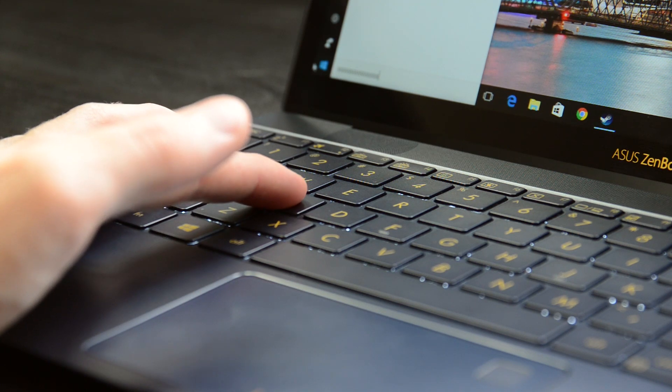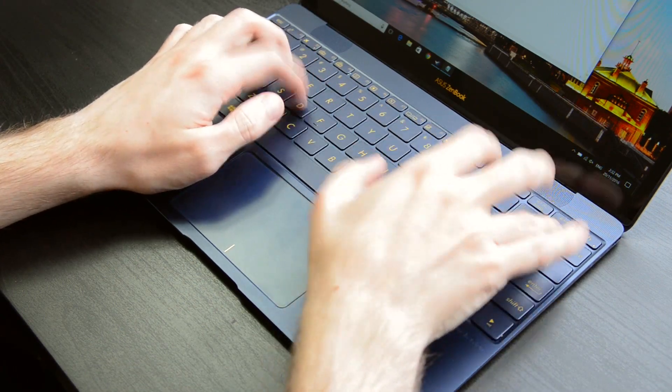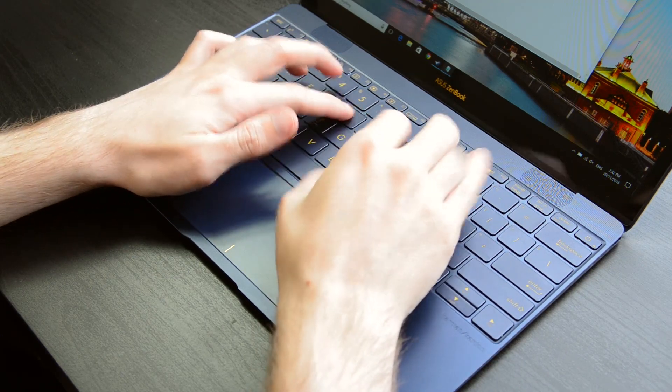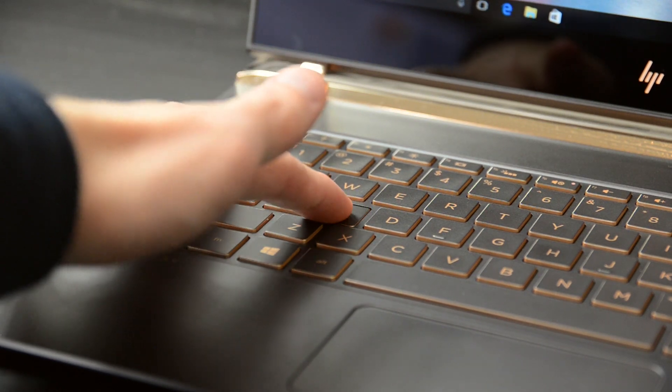There are some trade-offs introduced into the design because it is so thin and light, and the first one is the keyboard. The travel distance on this keyboard isn't great, and that doesn't give you very good tactile feedback. I love the fact that it's an edge-to-edge keyboard and the layout is fantastic, but typing on it just doesn't give the same satisfying experience I get from another thin and light laptop, the HP Spectre, which I think has one of the best laptop keyboards I've used recently.